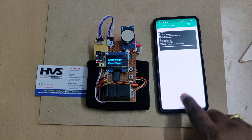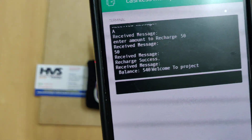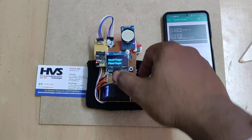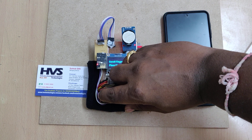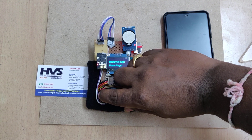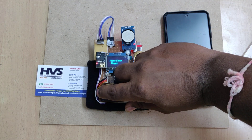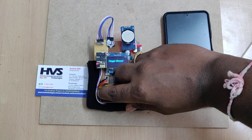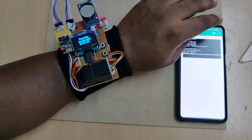You can see that the cashless money system is connected, and a welcome message appears on the Blynk terminal. It will then ask to enroll a fingerprint. Enrolling the fingerprint now — remove the finger and place the same finger again. Let us demonstrate this directly by mounting it on the wrist.